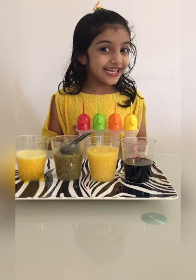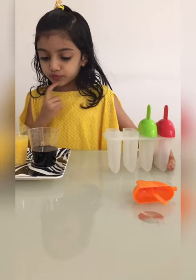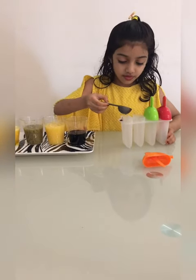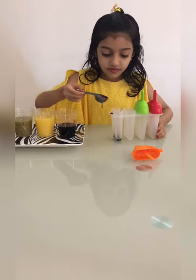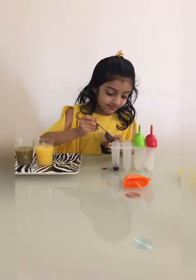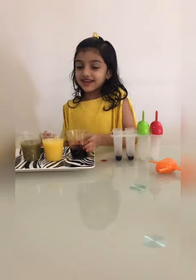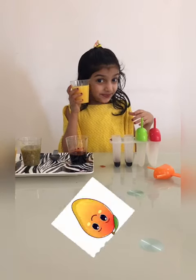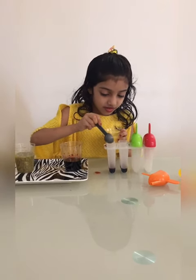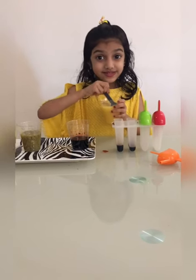Wow this looks so good! First let's put the red one - one spoon. A little bit of it. This much. And now mango - mmm, mango flavor! I love mango juice, so mango. Looks so yummy!